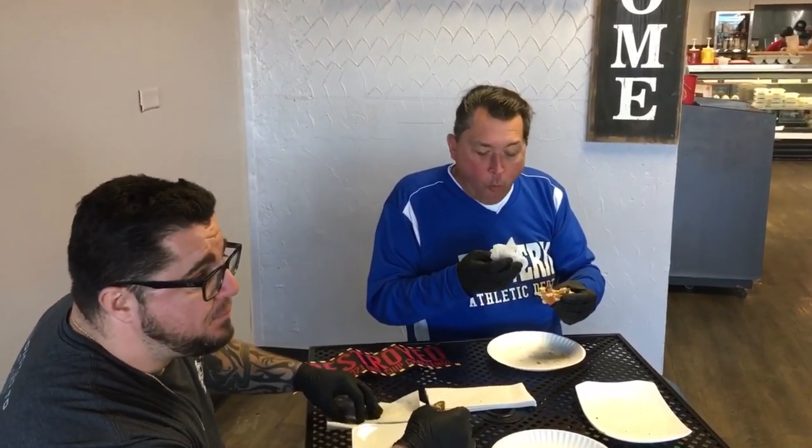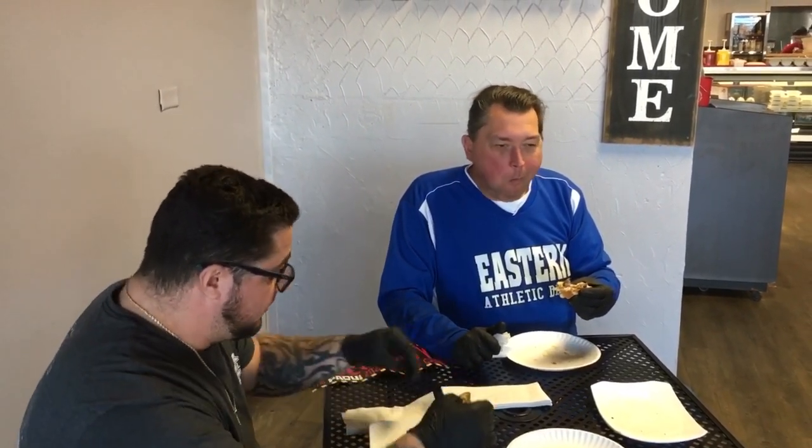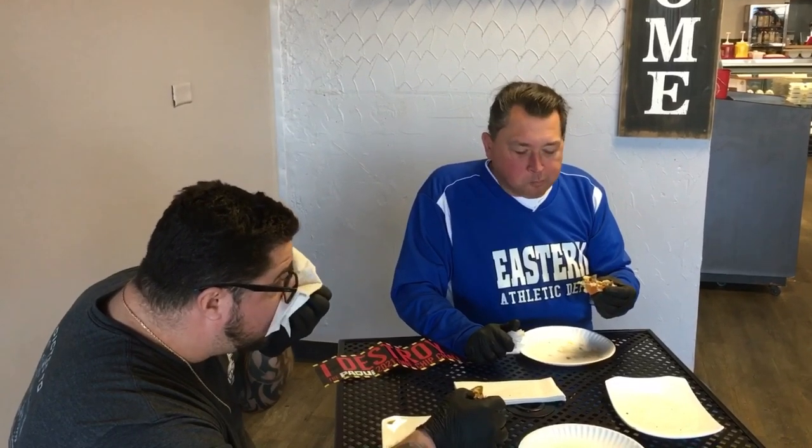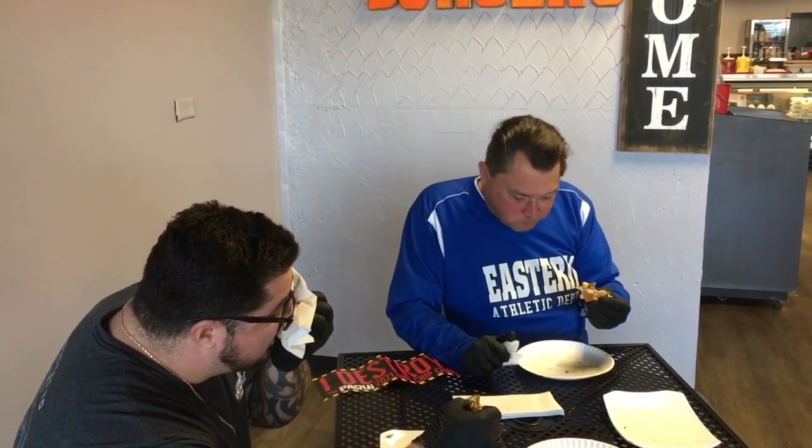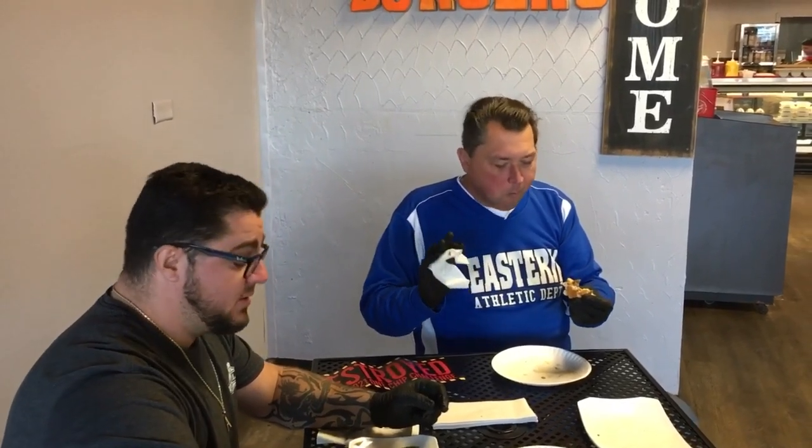Do you want me to get some milk ready for you guys, just in case you need it right away? No milk yet. This is way hotter than I thought it was going to be. Alan, do you want me to get a couple of milks ready? No milk. But if I break, I'm going for one of them chocolate eclairs.